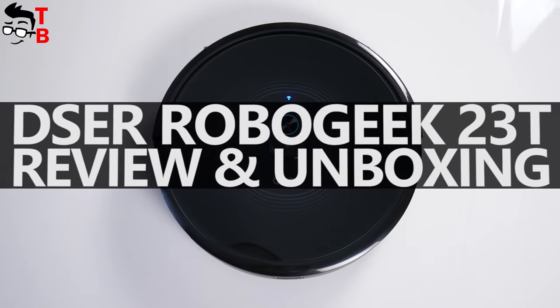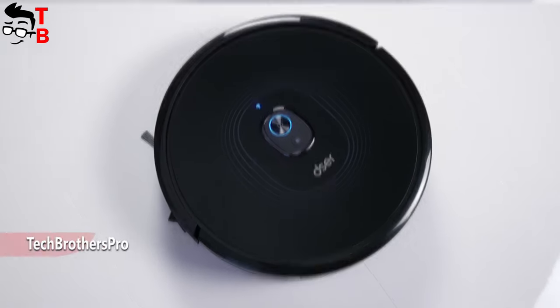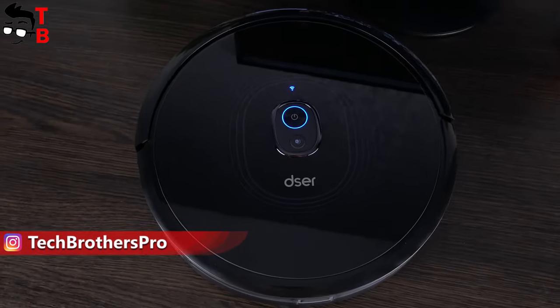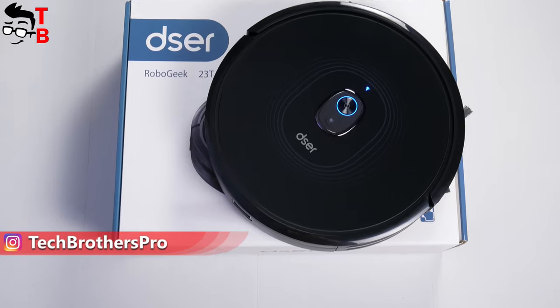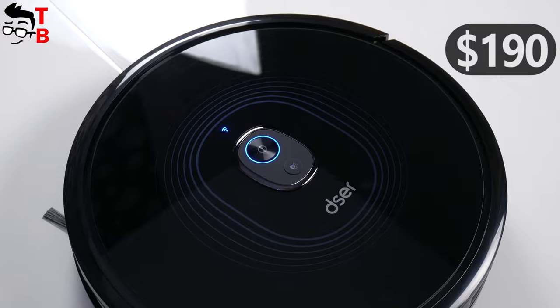Hey, what's up! Today we have the review of another robot vacuum cleaner called Dezior RoboGeek 23T. It is the latest model from Dezior company that was released in 2020. The price of this robot vacuum cleaner is about $190 on Amazon.